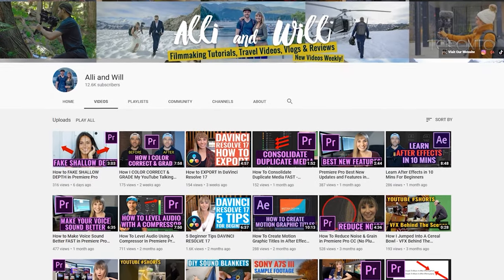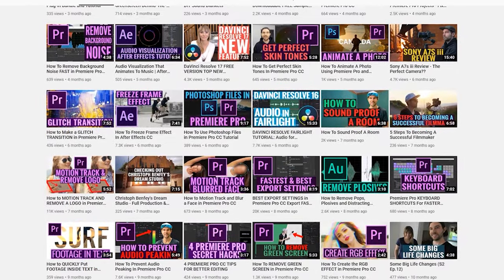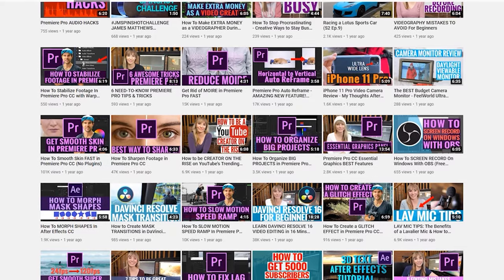If you like this video, give it a thumbs up and subscribe to the channel to see more videos from us. We have over a hundred filmmaking tutorials on this channel, so if you're into it, check those out as well. Thanks so much for watching and we'll see you next time.